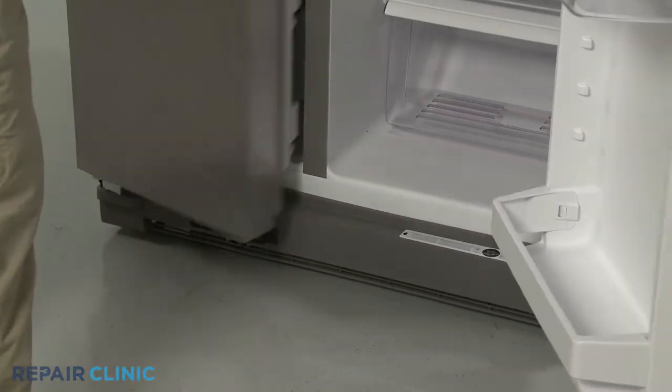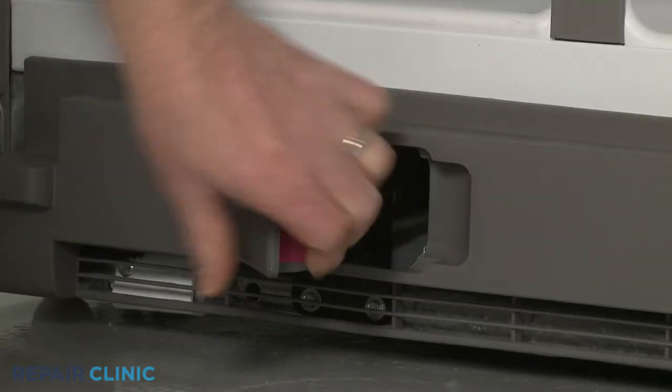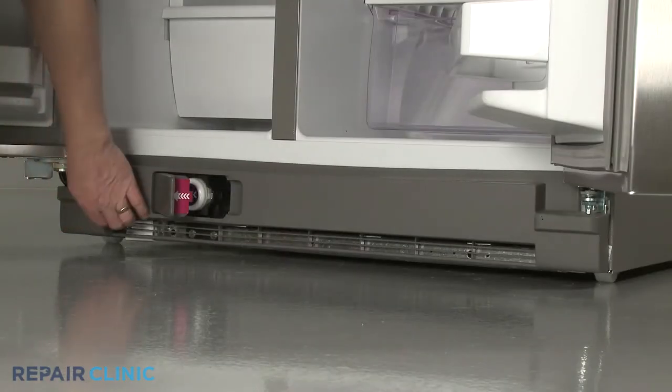Open both doors, along with the water filter cover. You can now pull the old toe kick plate free.